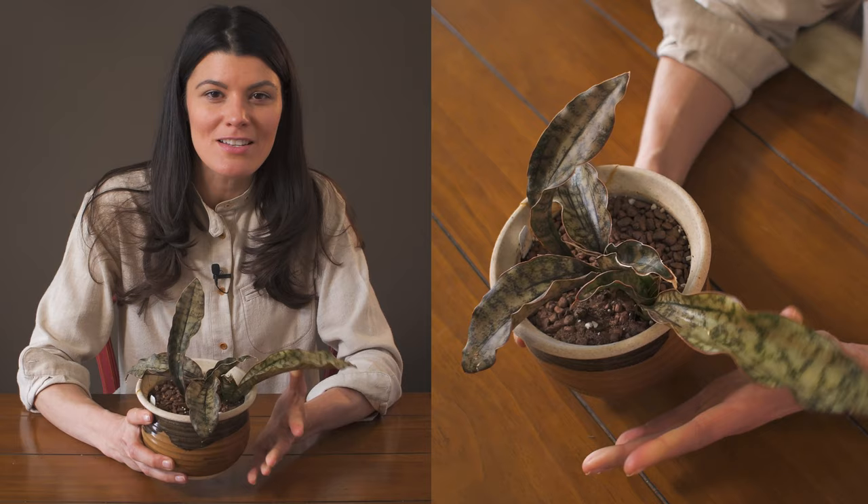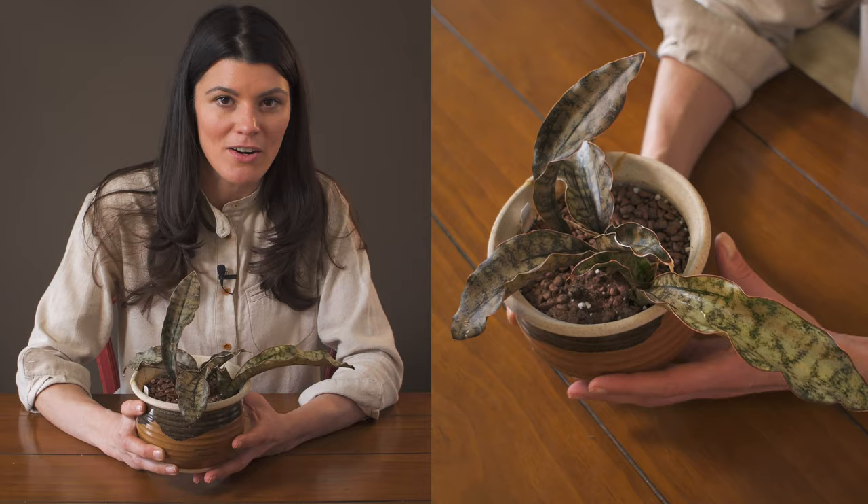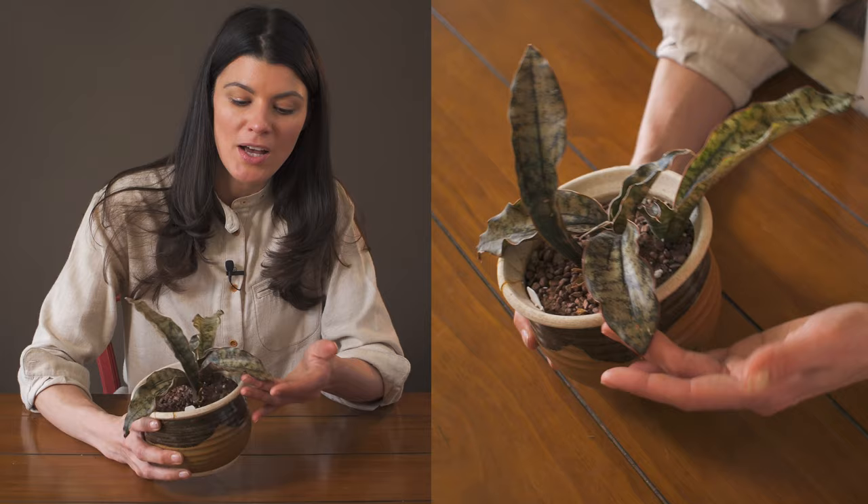As far as watering goes, I water these about once a week, even though they're in full sun conditions. And even sometimes if you forget to water them, they're not going to complain very much.